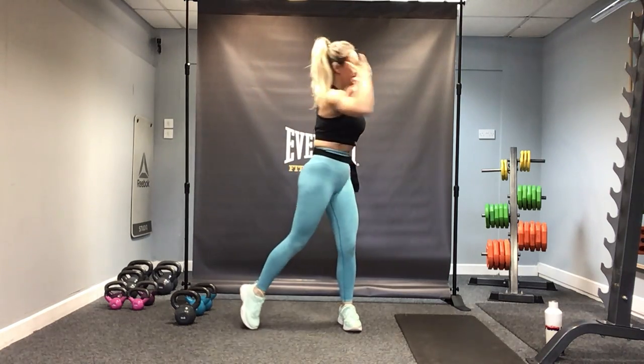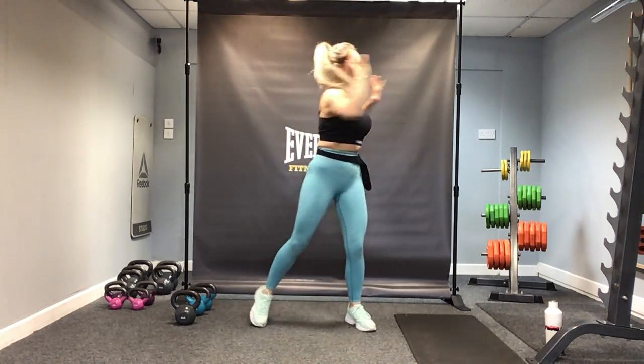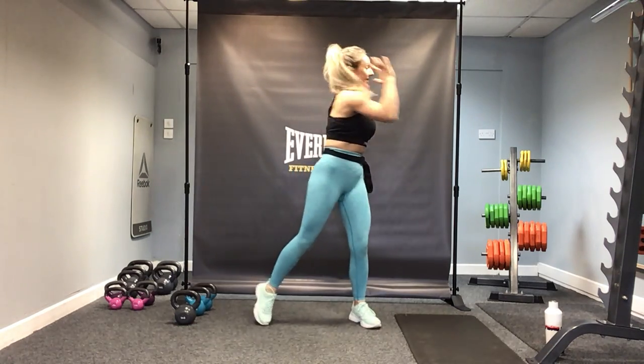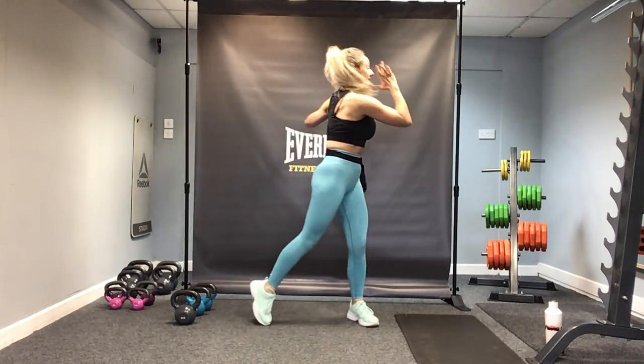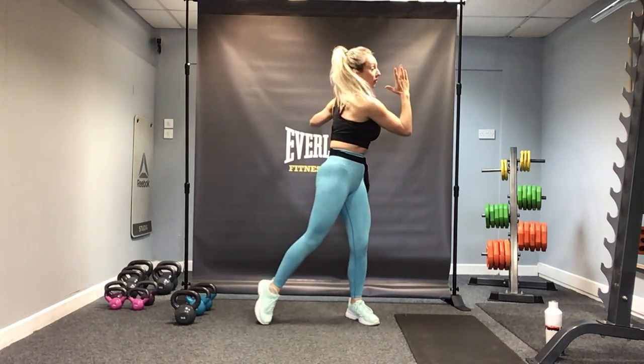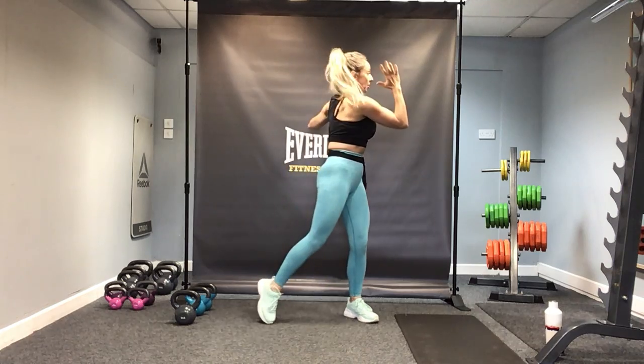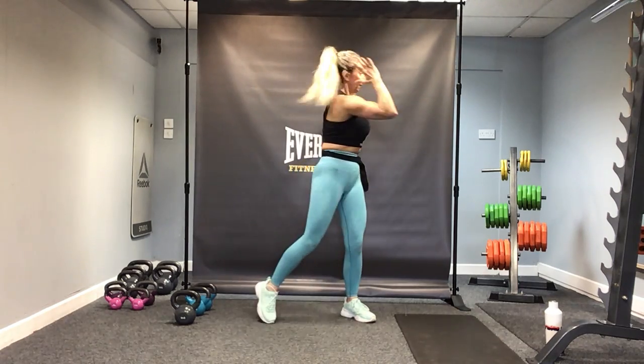Take the hands back again and just rotate side to side. Let's warm up through the lower back, through the waist — just get everything mobilised.